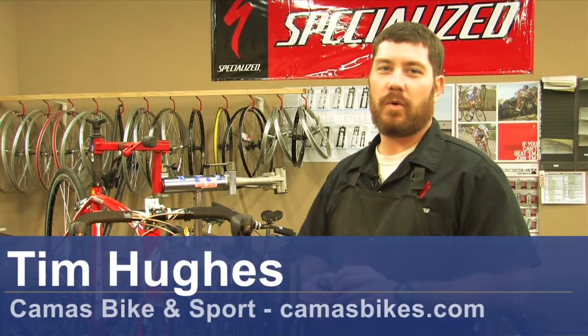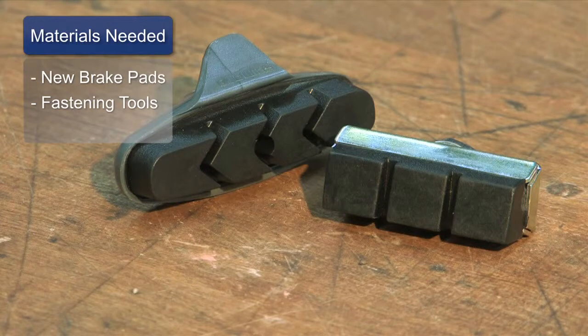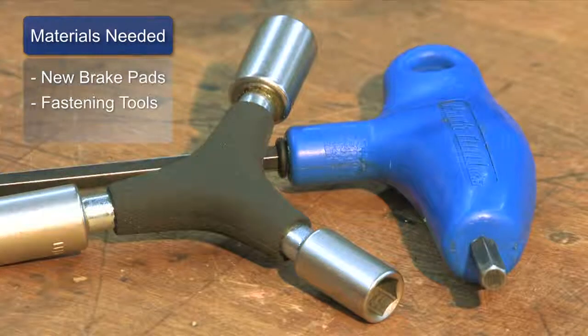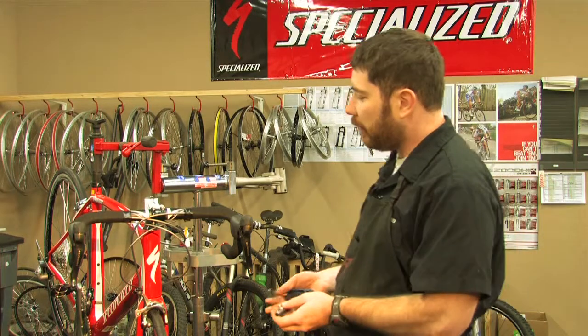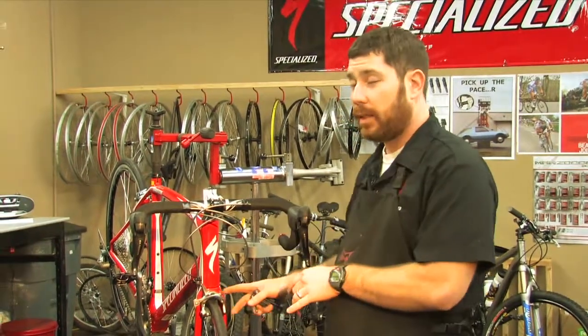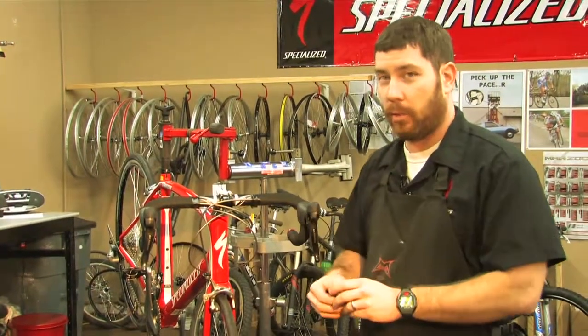Hi, this is Tim from Camas Bike & Sport here in Camas, Washington, and this is how to install a brake pad on a bicycle. Materials needed would be a new pair of brake pads and whatever fastening device they use — you would need the appropriate tool for that. This is just going to be on the road bike with a road brake caliper, and we're going to be installing a road brake pad.